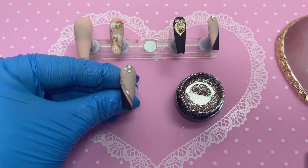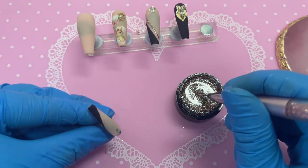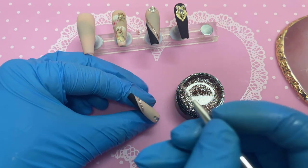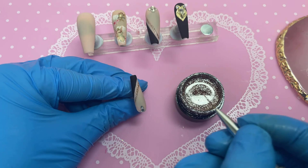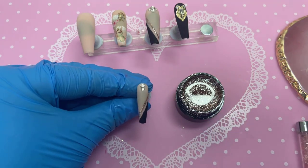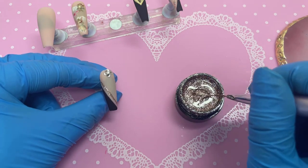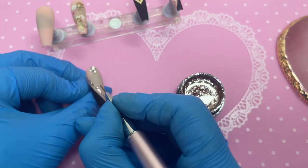We're doing a line on both the middle finger and the pinky, mimicking and following just slightly above the black line we already created. It's such a small extra touch but it has literally changed the set so much. Because this gel is more on the sheer side, once it comes out of the lamp I'm going in with a second coat on both nails.